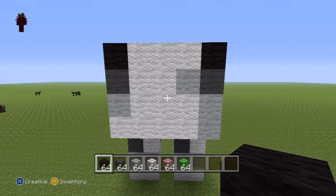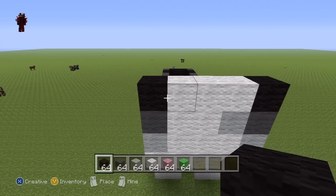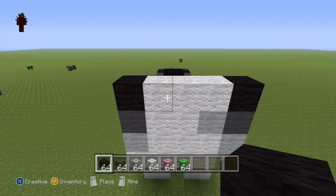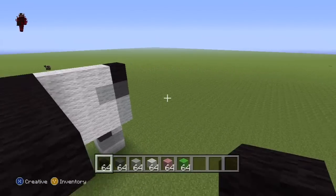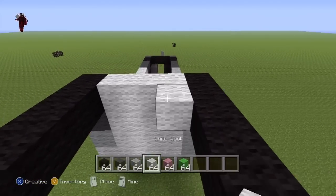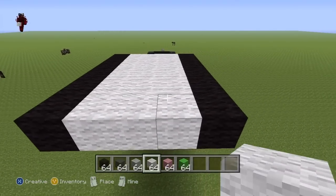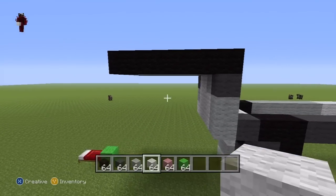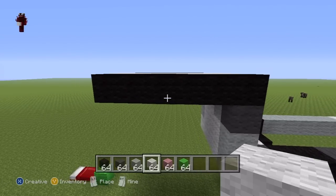Then what you want to do after that — this row of black and white we have here — you're going to want to extend this row coming towards you by five in each direction. Then just fill the middle bit in with white wool. What we've essentially just built there is the bottom of the head. Just to give a sideways view, that is the bottom of the head of our kitty cat. Pause if necessary.